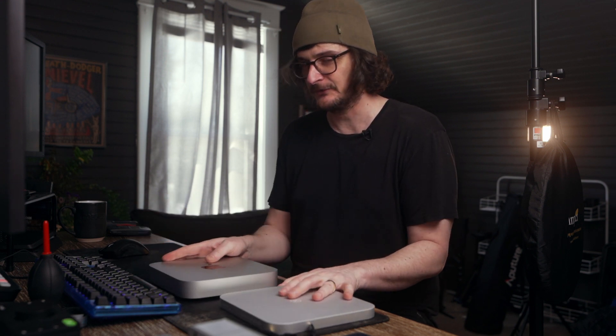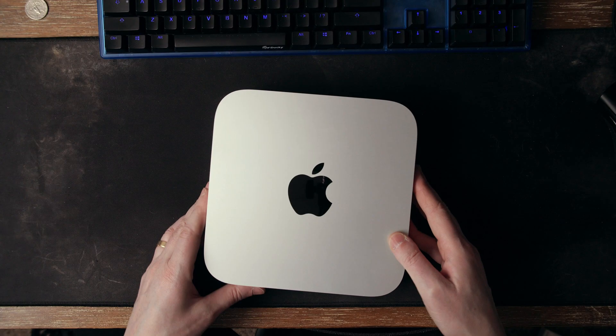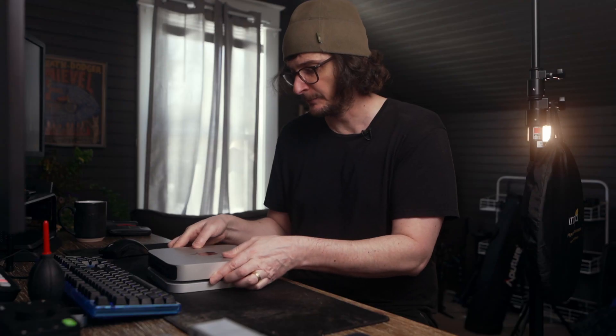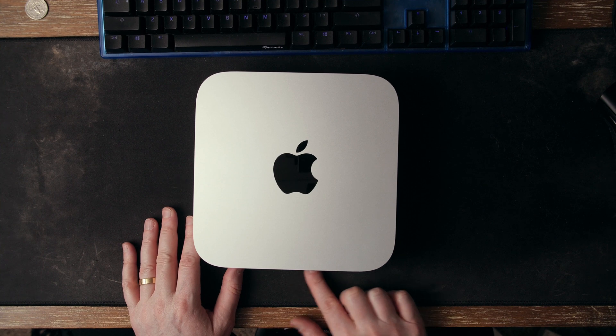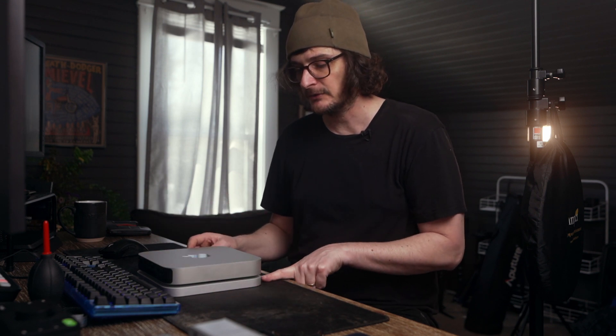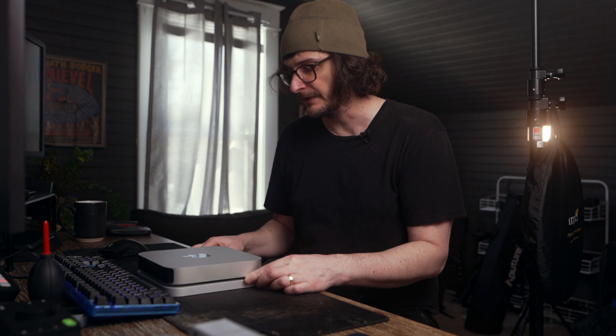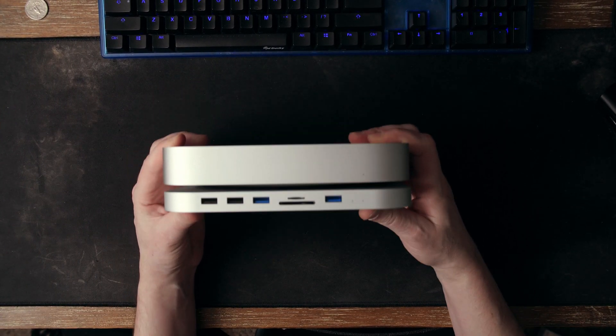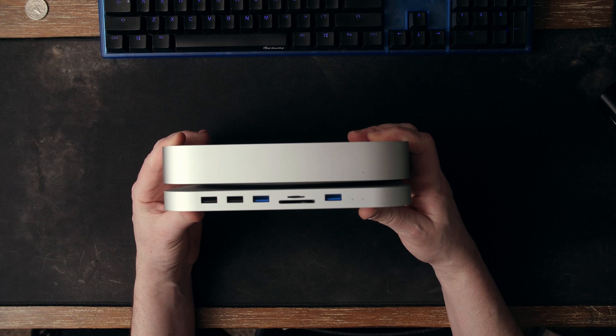You try to plug something into the Mac Mini and it just slides away from you — it's really annoying. So with the Hagibus, since I'm going to be plugging things into the front more often and leaving the back as-is, being able to push on the Hagibus and have it stay in place is great — especially when inserting micro SD cards or switching my keyboard and mouse between PC and Mac. So the Mac Mini will slide around on top of the Hagibus, but that's just the same gap it would have sitting up off the desk anyway.